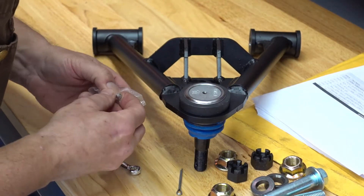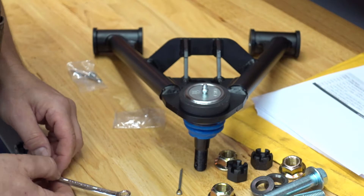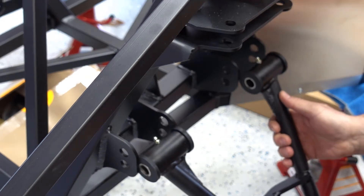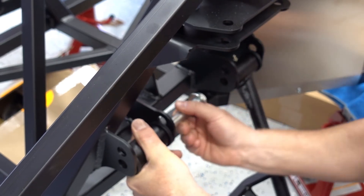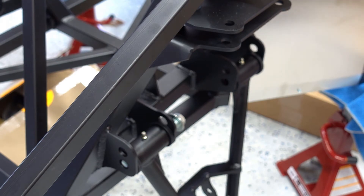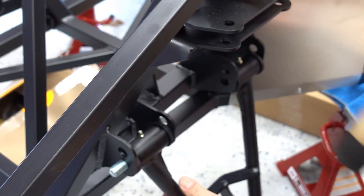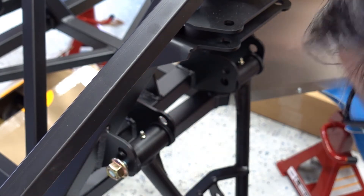Step one is to put in these little grease fittings on the bottom here, using the 5/16 inch wrench. Done. So this goes in, and we'll get there. There's one. Now this one.